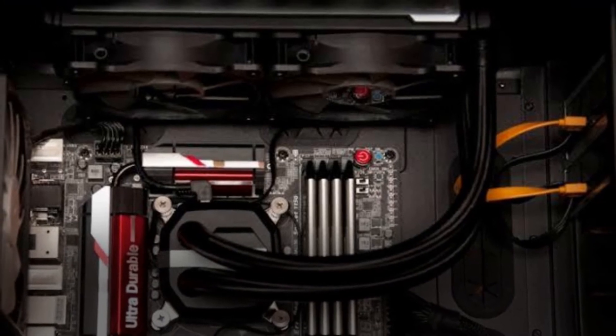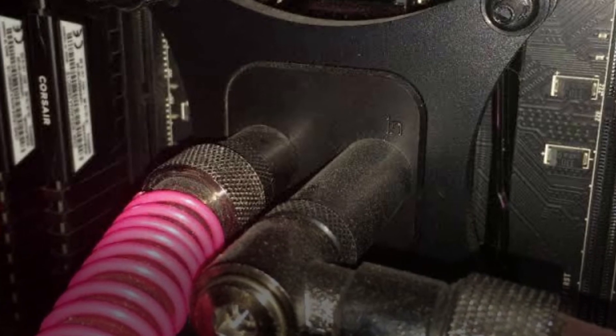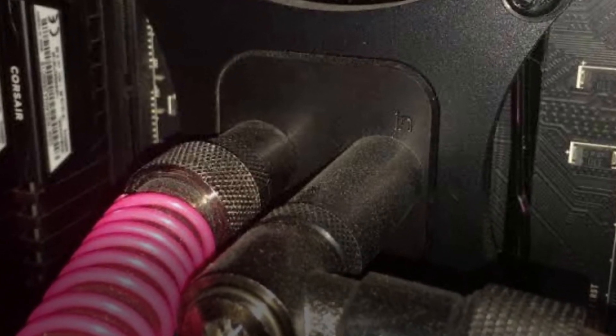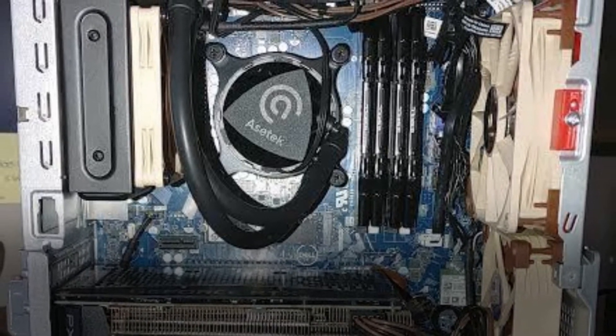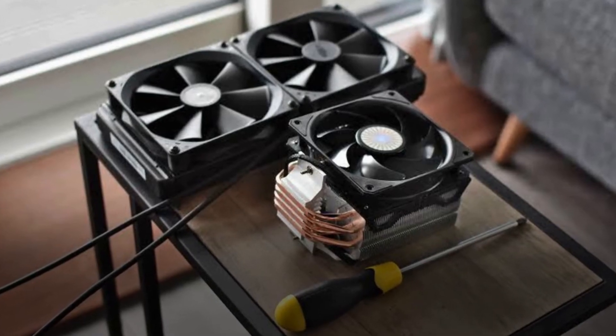For AMD builders, putting on the back plate is not required for most, but if your handbook says to replace the bracket clips around the CPU socket, do so now. Screw your support screws (standoff screws) into the four screw holes of the back plate, thereby replacing the prior brackets. AMD builders may be able to bypass this step.